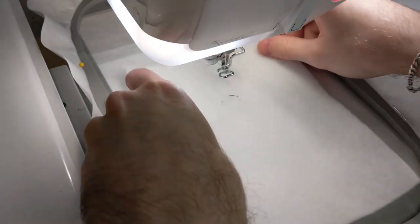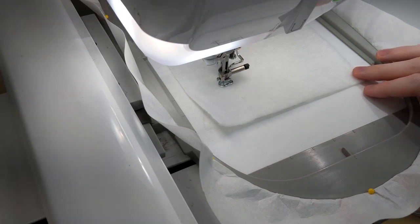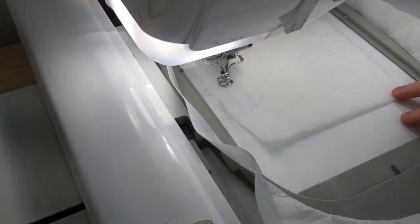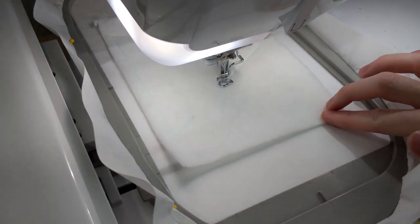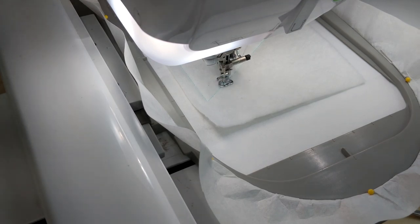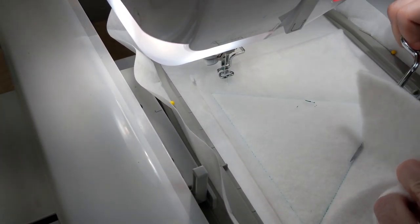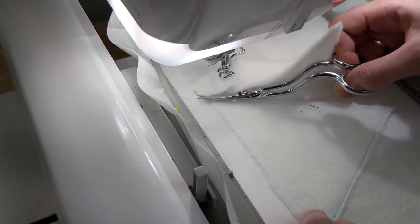We are starting out by stitching our batting to our stabilizer, then trimming the excess batting so none of it remains in the seams. You have probably noticed that for most of our designs we have been pinning the edges of the stabilizer on the outsides of the hoop. We find that this stops any movement in the stabilizer, especially if there's a lot of stitching and embroidery. This is completely optional — you do not have to do it.